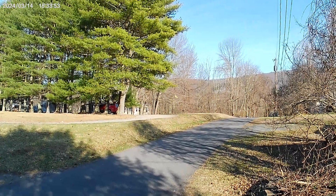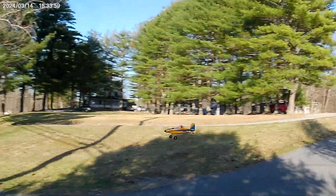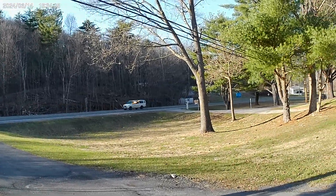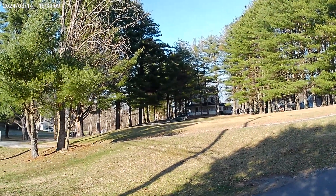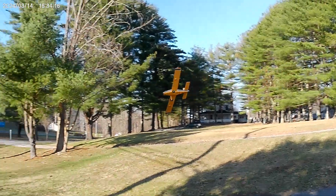Okay. Flying nice. Flying this on a 2S, 450 milliamp battery.